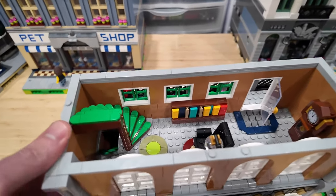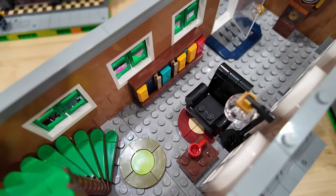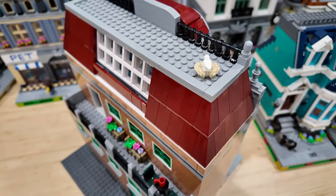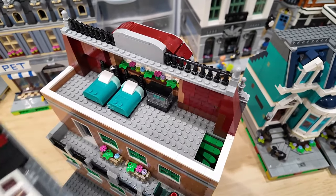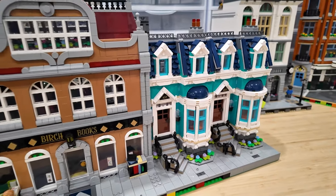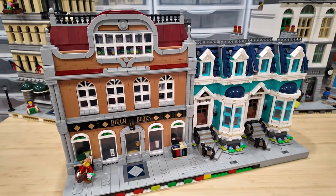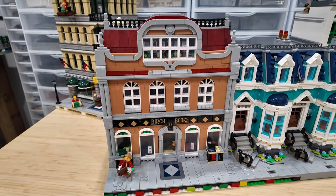The staircase lines up with the second floor, and another staircase leads up to the third. The second floor has a reading chair, some books in a cabinet, a grandfather clock, and a patio accessible through a door. The third floor, constructed using dark red slopes, splits in the center with a slightly angled window and just pops off - up top there are a couple of beds and a fish tank. I am a fan of the doubled-up bookshop; it really pops when placed in the LEGO City with other modular buildings.